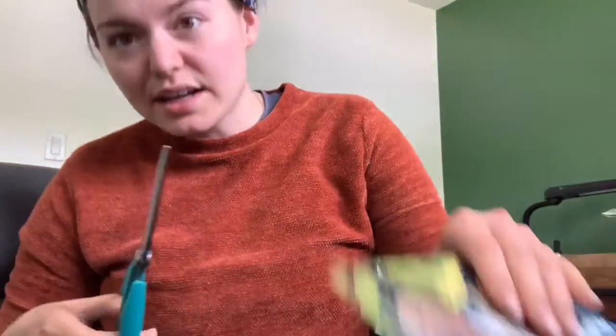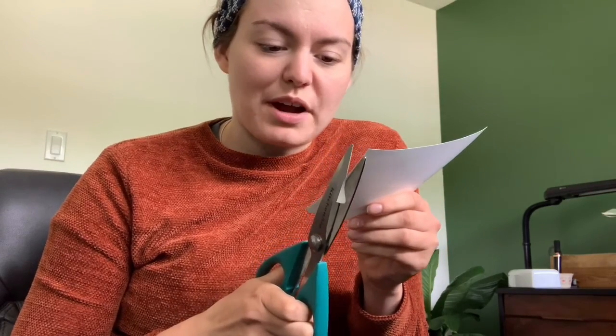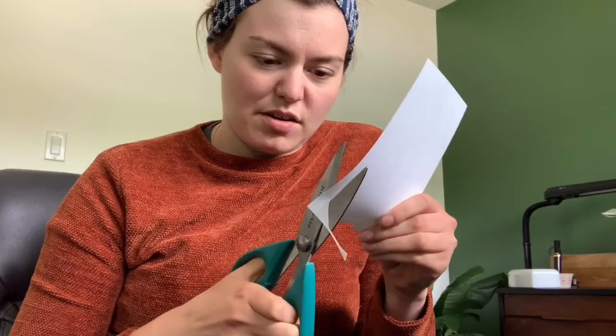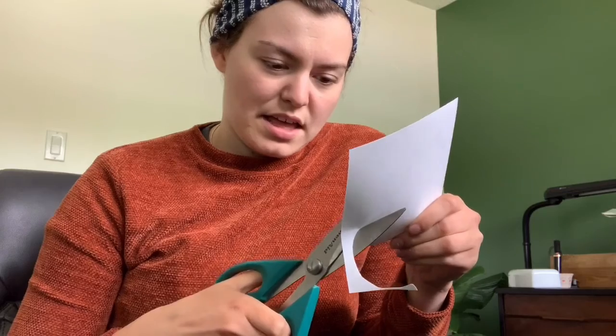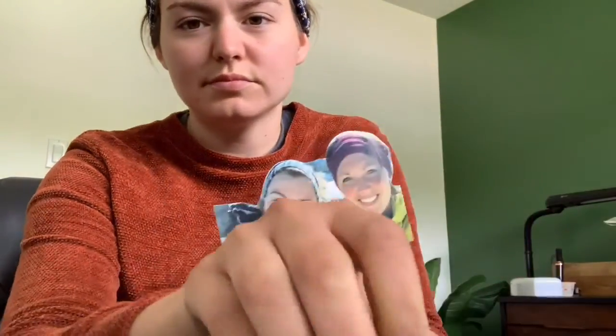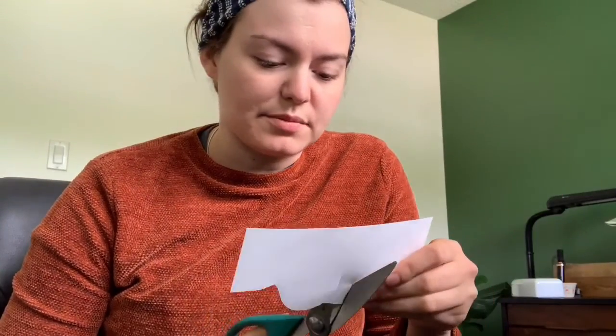Moving forward, we're going to cut our picture and tape it to the side. So there's my friend Haley and I when we climbed a mountain. I also have this other picture — this one's kind of funny, just going to have funny hair. I'm going to cut it so that the hair is kind of missing, so I'm going to cut it even more. I think this will be funny — I think she'll laugh about it.